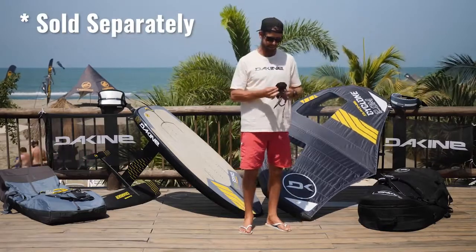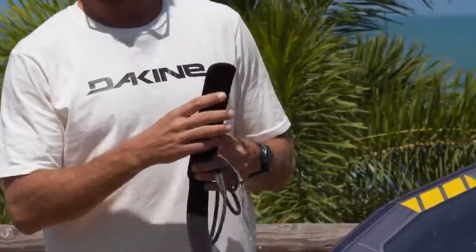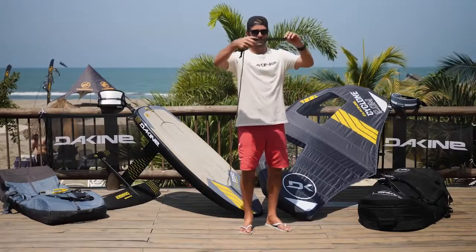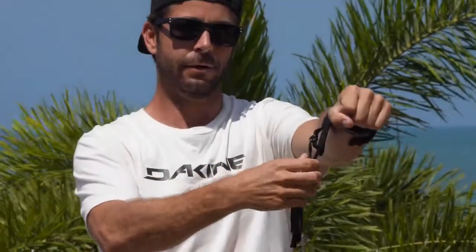One of my favorite new innovations from Dakine — if you guys remember snap bracelets — these wrist leashes work just like that. I've been sitting on the beach trying to put a leash on with one hand while holding the wing and board, and it's kind of hard. These flatten straight out; they've got a piece of plastic inside. So all you've got to do is throw it over your wrist one-handed, it goes around, and you're all set — nice and easy.